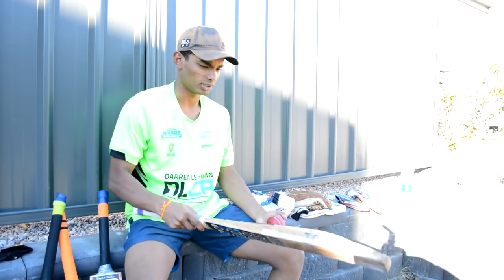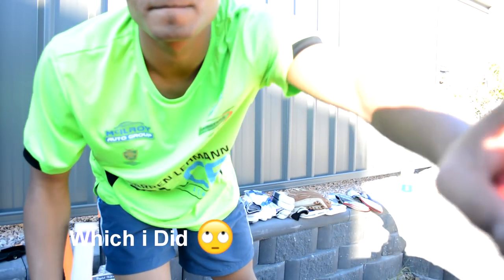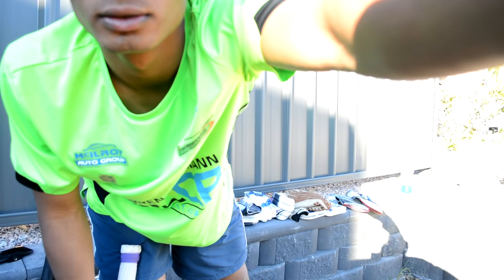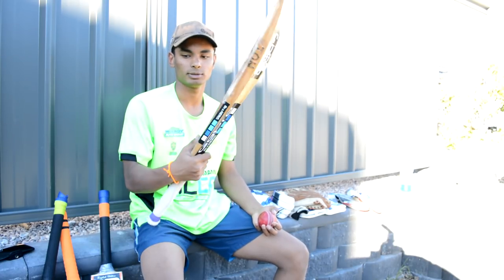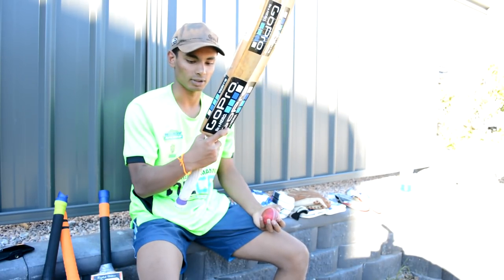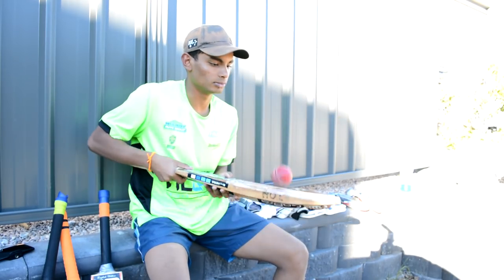I'll just do the ping of each bat if you guys really want me to. If you really want me to do a bat test — a ping test — I can have a go at these four bats and you can score them out of seven points.